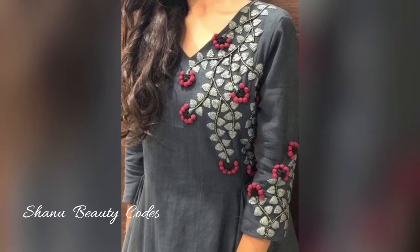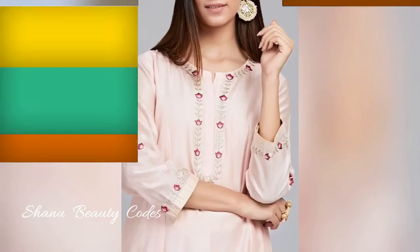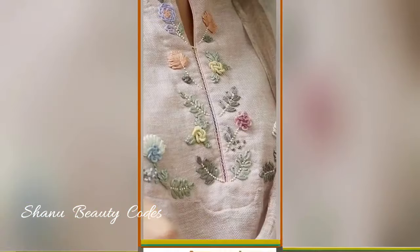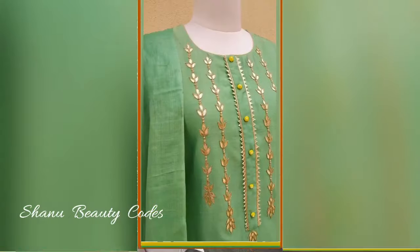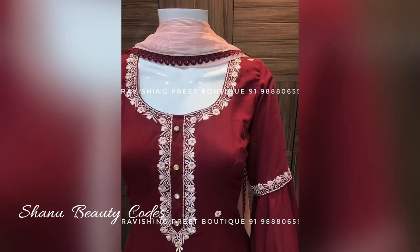Hello beauties, welcome back again to my channel, Beauty Quotes. I will tell you about neck embroidery design. If you have a plain skirt, you can do it very well — I am telling you how to do the design. You can use neck embroidery on a plain skirt as well.